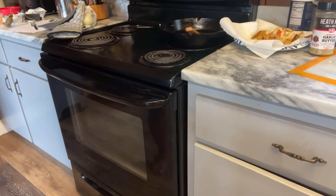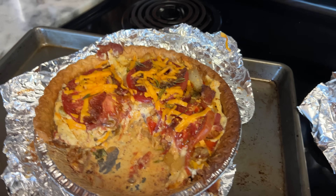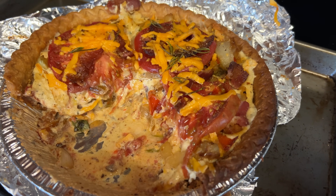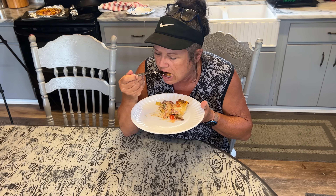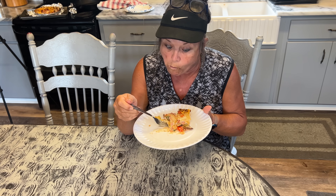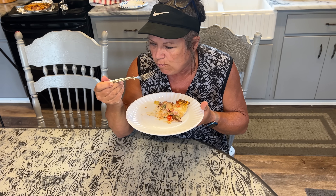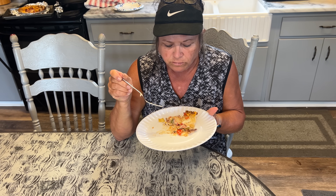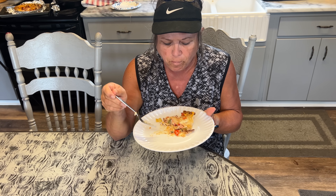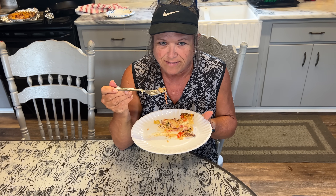This does eat well served right away. As you can see, Greg already got into it before I could even plate it up. It's not too cheesy — perfect. You've got the tomatoes, the peppers, the onions, the bacon, a little bit of basil. This is a keeper!